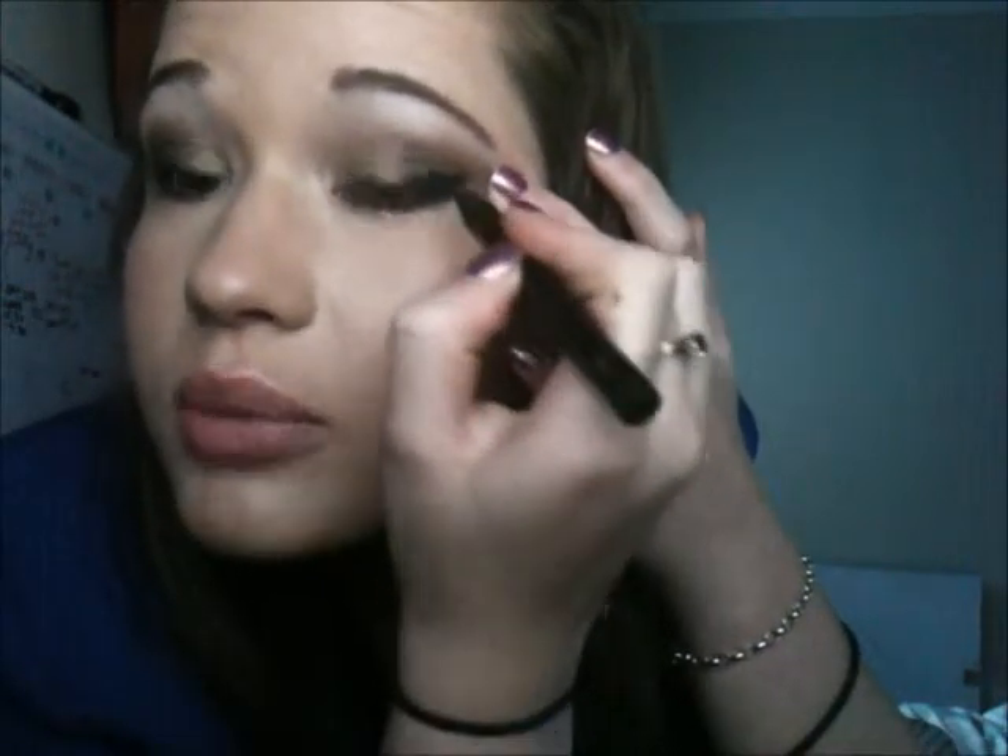I'm doing the same on the other side. I remember when I first started using liquid eyeliner on the top of my eyelid, it took me so long to get it right. I'm just winging it out just that little bit — I don't like too big of a wing on the top. It looks good on a lot of girls, but I don't think it's really my thing.